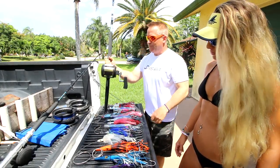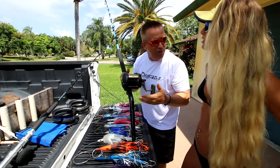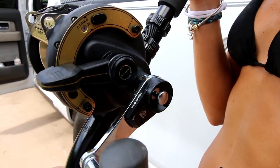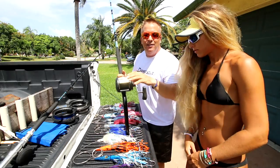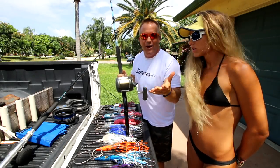Right into the reels. The reel we use — and we've used very successfully for five or six years now — is a Shimano TLD50 LRSA. It's a two-speed reel made by Shimano. The LRSA designation is important because it makes a 50-wide reel have the drag of an 80, so it has a lot of strength and high drag.